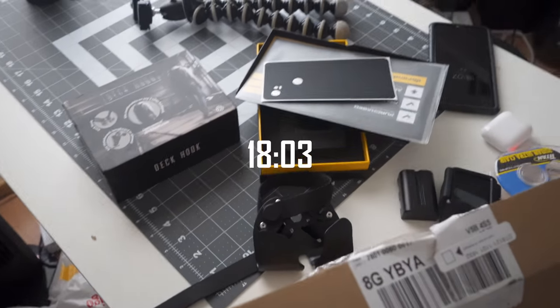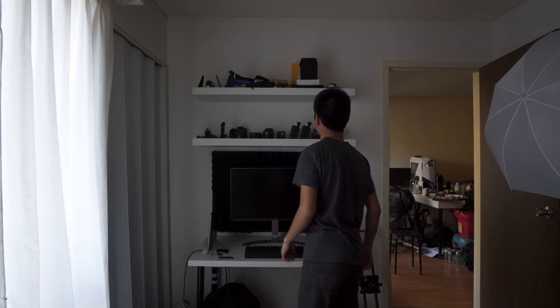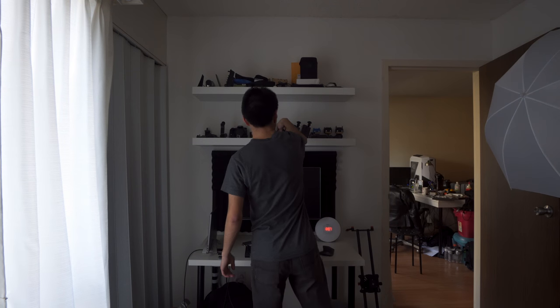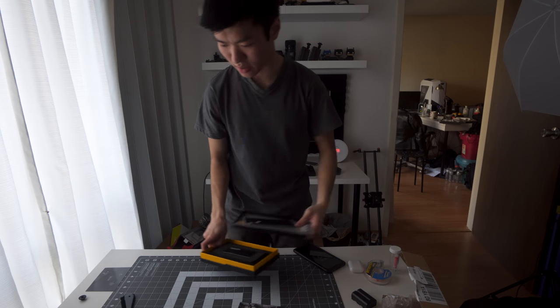All of a sudden this tripod is totally falling apart. This place is always such a mess — I've got to do some quick cleaning. These things usually have a designated spot but now I have to remember where they all go. The dbrand stuff stays on the side.